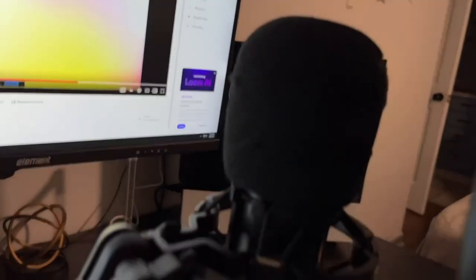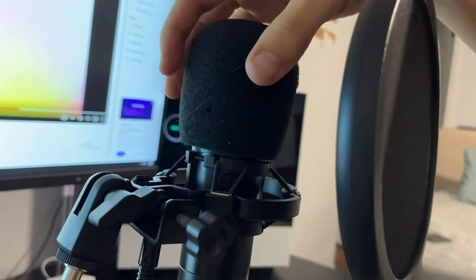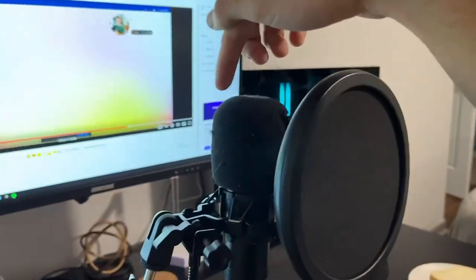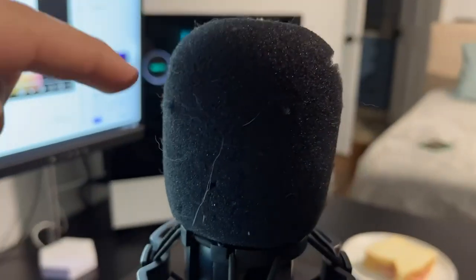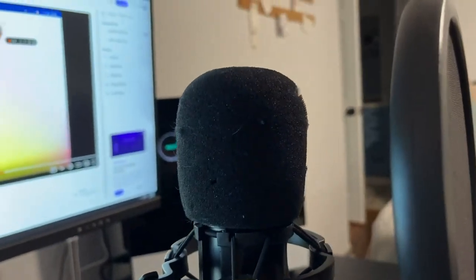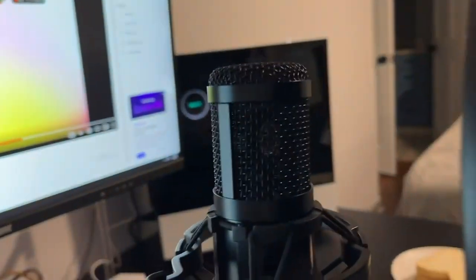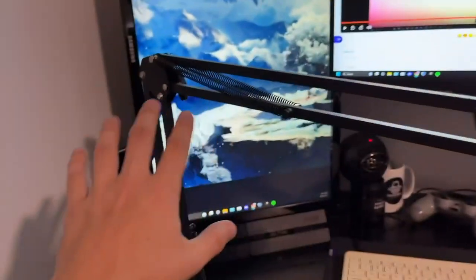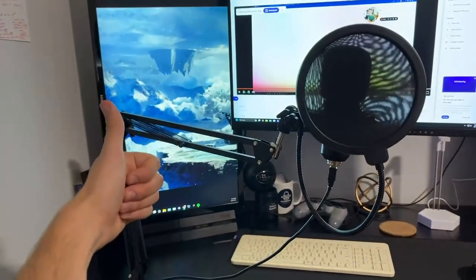Comparing this to my Blue Snowball mic after running a few tests, I will say this is a hundred times better. But if you remove the pop filter and the windscreen, the Blue Snowball is actually better. With both accessories on, it's definitely better. Even with just the windscreen on, it's still good — it's only when you remove everything that you start to have issues. So I definitely recommend using it with all the accessories. I'm not very knowledgeable in the mic space, but I will say this is a fantastic mic. Definitely a thumbs up from me — I hope you guys enjoyed this video.